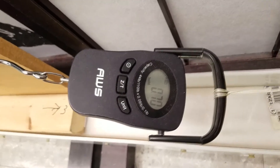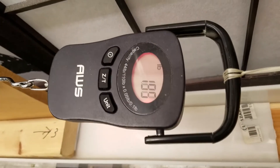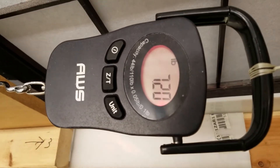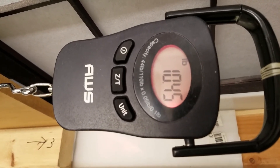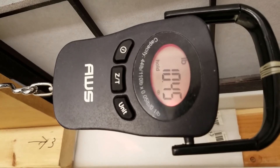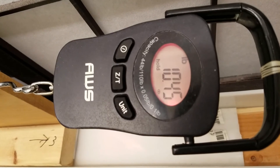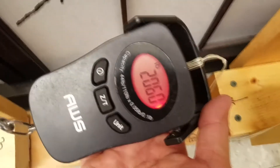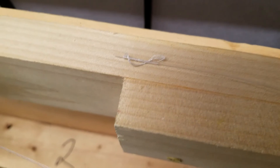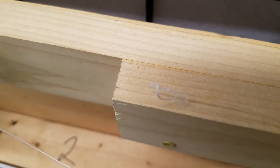FG knot test, take 2. Again, we'll hold 15 seconds at 10 pound. Pretty consistent performer. And your break is on the main line, not on the tag end — that's good.